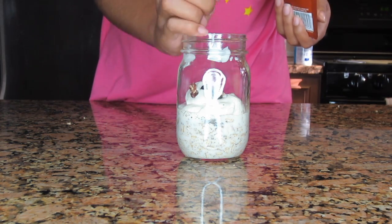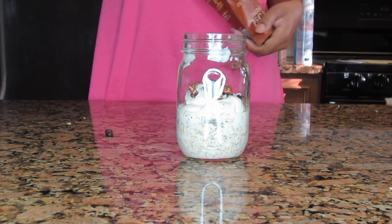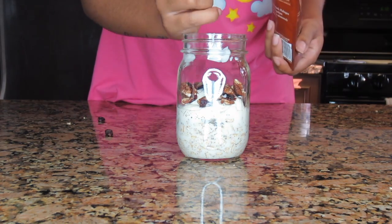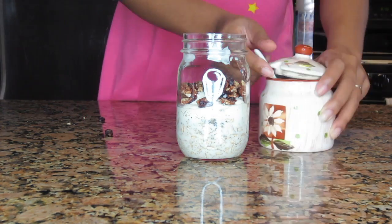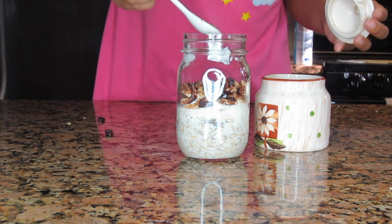These are the same pecans I used in the first recipe. They have an orange zest and actually have black pepper in them too, so it gives a little kick of spice — it's really delicious — and they have cranberries as well. And here we go with the brown sugar, just a little bit to top it off.